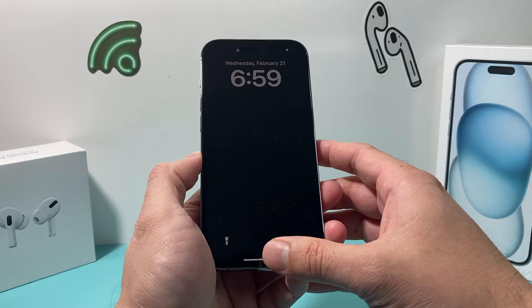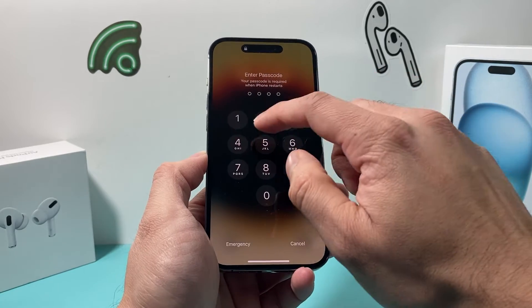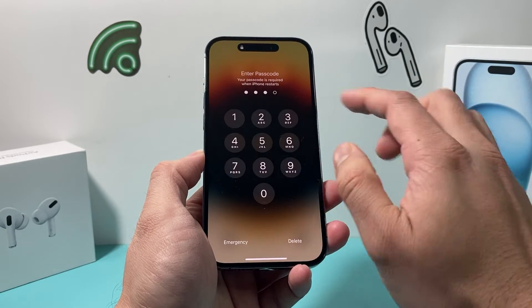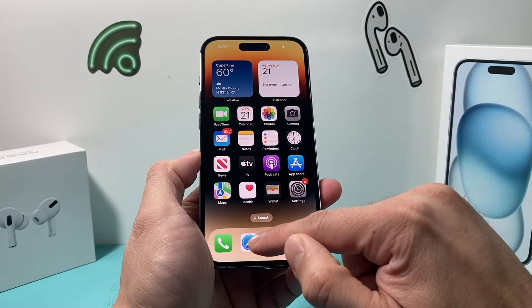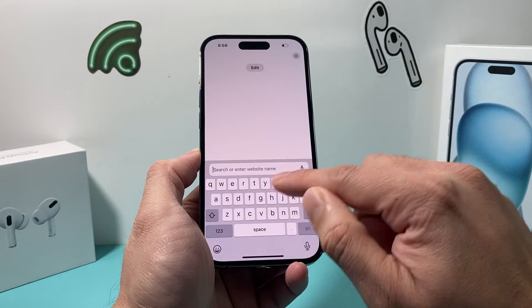This method is safe — it will not delete any of your personal data. All of your photos, videos, and apps will be safe. Once you're back on, go ahead, enter your passcode, get back into your phone, and open up whatever app you're looking to type in. Hopefully your keyboard is working for you.